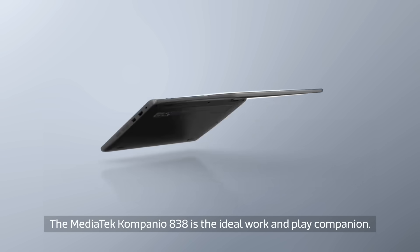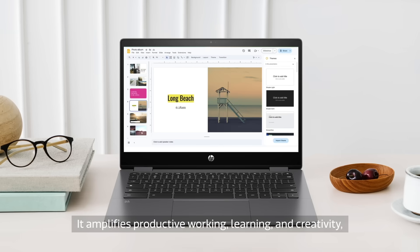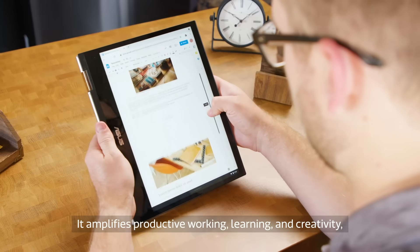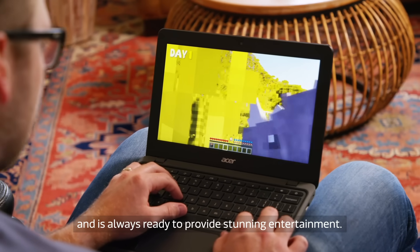The MediaTek Companio 838 is the ideal work and play companion. It amplifies productive working, learning, and creativity, and is always ready to provide stunning entertainment.